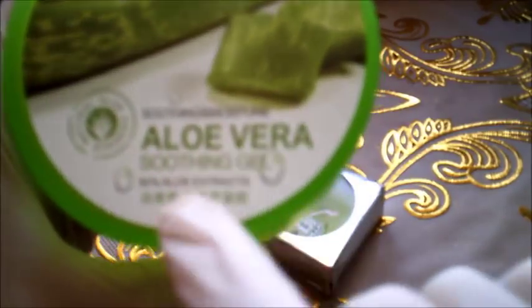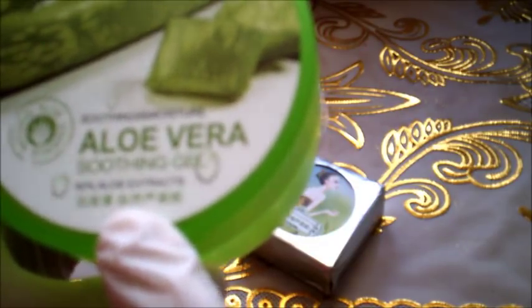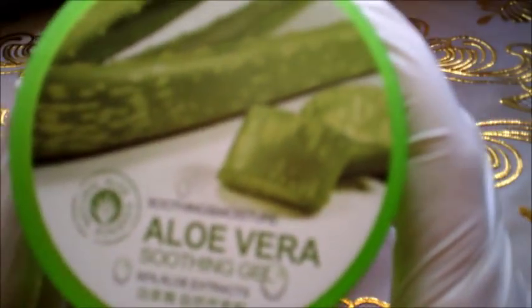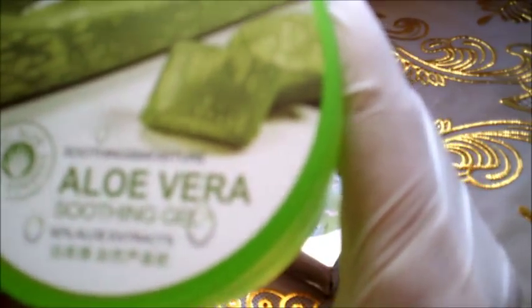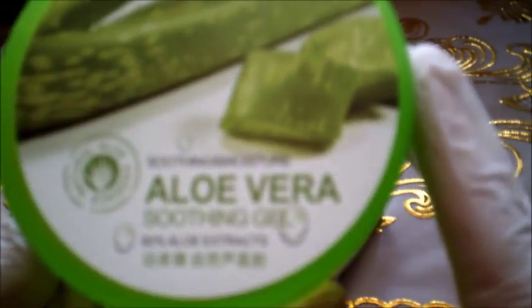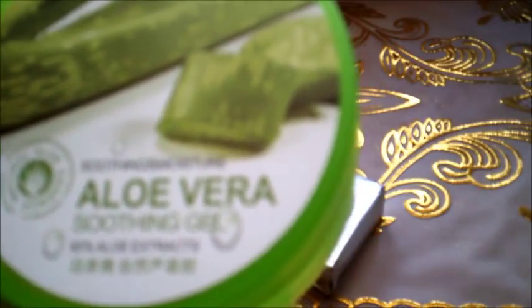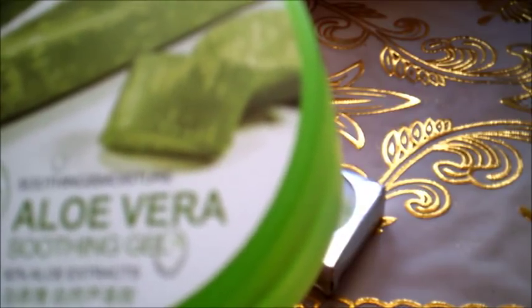يوضع الجال قبل المانيكير ليجعل اللون يبدو أجمل. جال الألوفيرا خالٍ تماماً من البارابين والزيوت والمعادن والألوان الصناعية، جودته عالية جداً لأنه طبيعي 100%. هذا أجود الأنواع وهو الكوري، وله عدة وصفات بالقناة. يمكنكم الحصول عليه من موقع نيوشيك بالضغط على الروابط أسفل الفيديو.